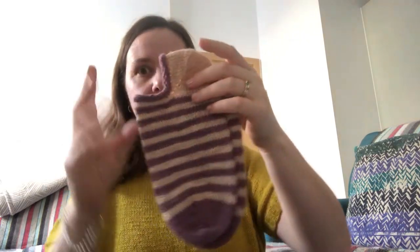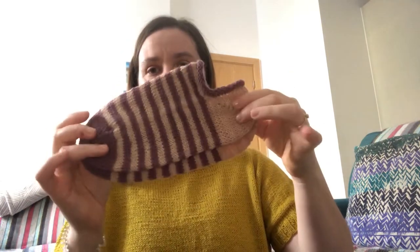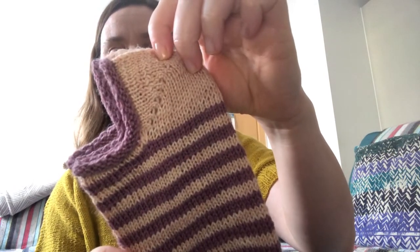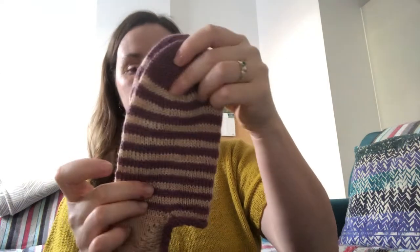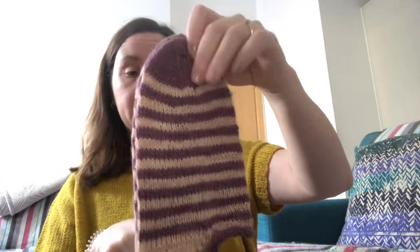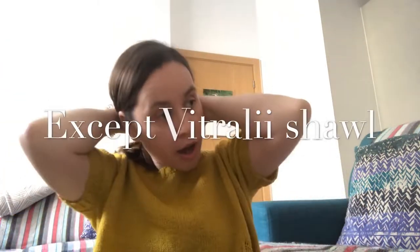I still had yarn left, so I did another pair of shorties — even shorter than the picot edge ones — with stripes. These have a rolled stockinette cuff with a little bit of texture, some slip stitches at the top to keep it more elastic, then a German short row heel. I recently posted a video on how to correct the color in stripes to keep them nice and even. Because I was worried about running out of yarn, I did the toes in the contrasting color, and they turned out so well.